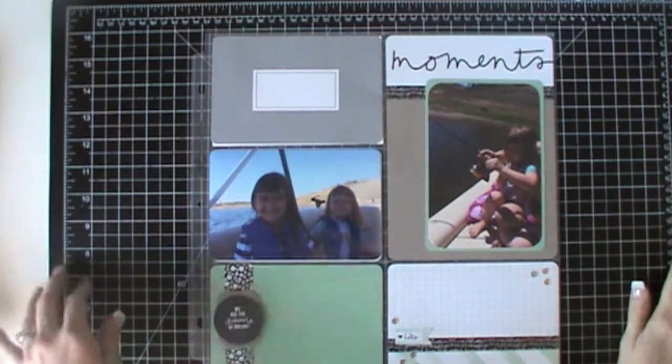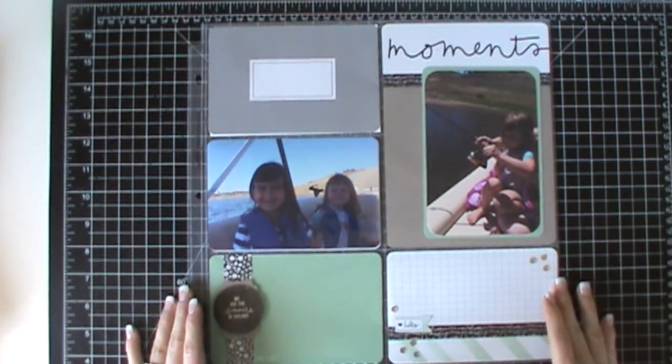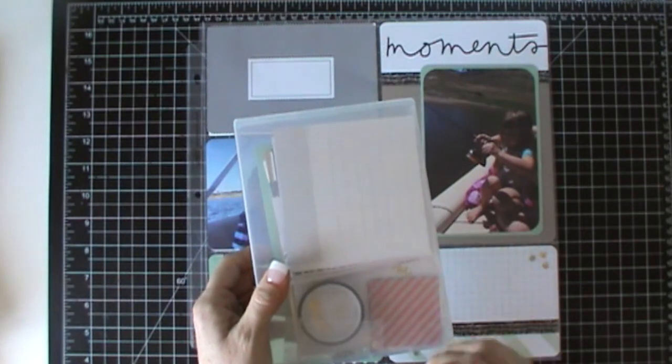Hi everybody, this is Tina with Loving Life's Little Blessings and welcome to Project Life by Stampin' Up Tuesday. I'm excited to share another layout with you guys using the brand new kit that you can order on June 2nd.